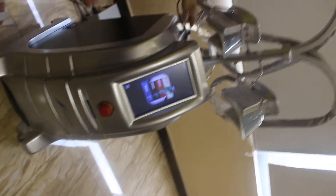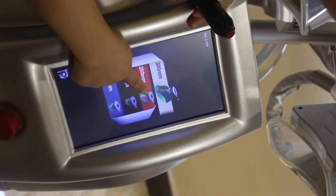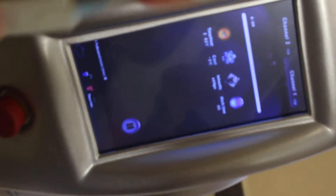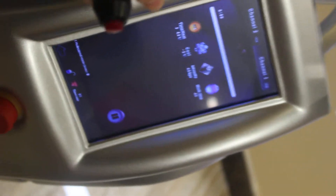Now let's begin. We will show you how to operate this machine. We will demonstrate the heart rate detector before using it. You can see the reading is 91 — the heart rate is 91. Then we can begin.